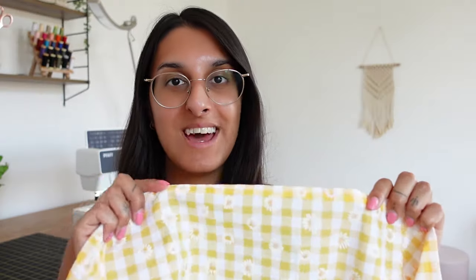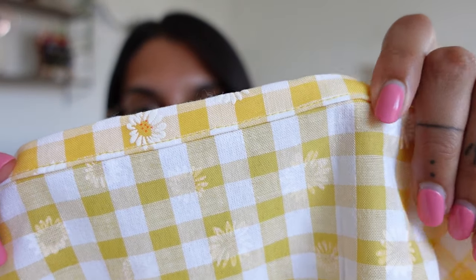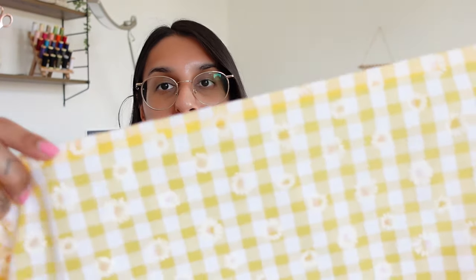I've just gone ahead and hemmed the top of the dress. This is what it looks like — that's the front, and the back looks like this, nicely sewn down. You have to do that for the entire top hem of the dress. As you can see it's quite a large piece of fabric, but once you've done that it's time to sew the shirring.